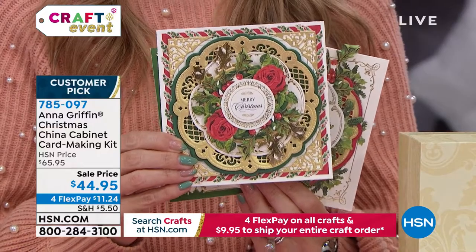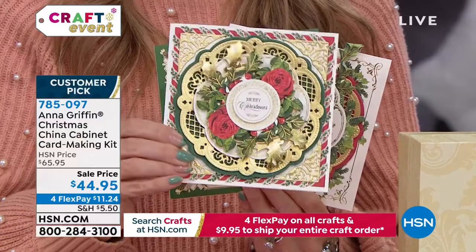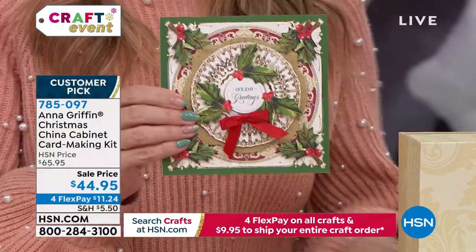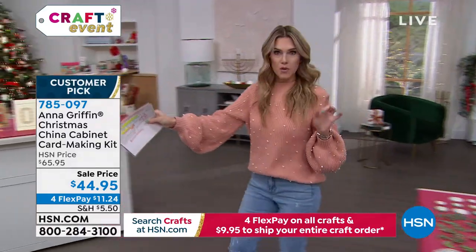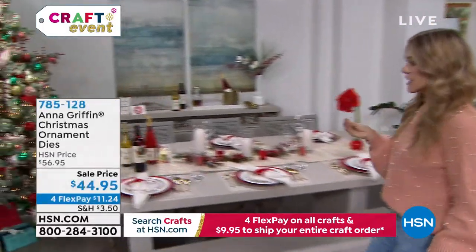You're getting an opportunity to make 20 beautiful Christmas cards with that china inspiration, that antique look. If you'd like to snag this, it's $11.24 to get home. Don't forget — a flat $9.95 ships your entire cart all day. And over here — oh, the little ornaments! I thought these were the most adorable thing.